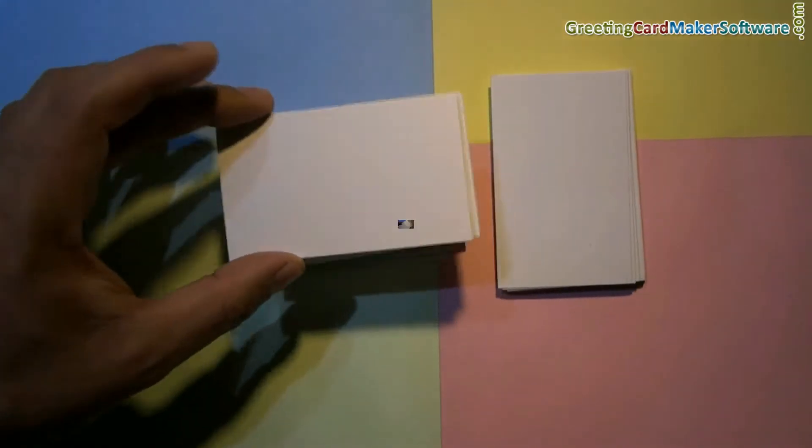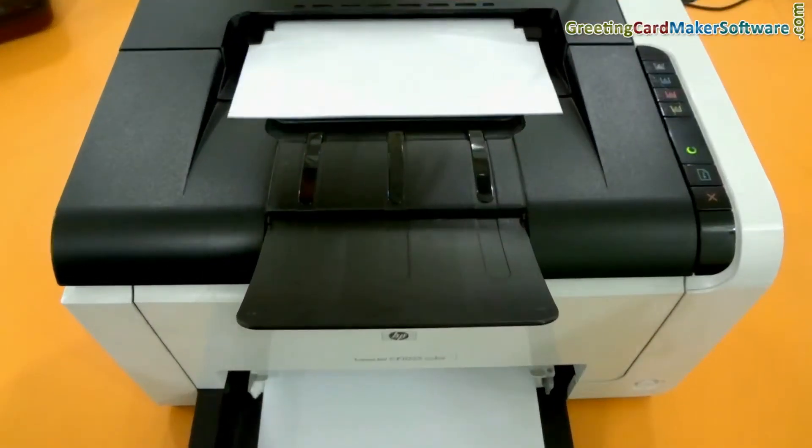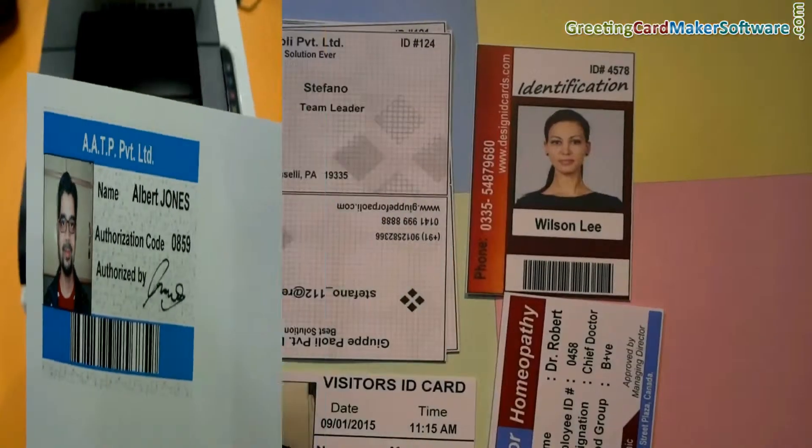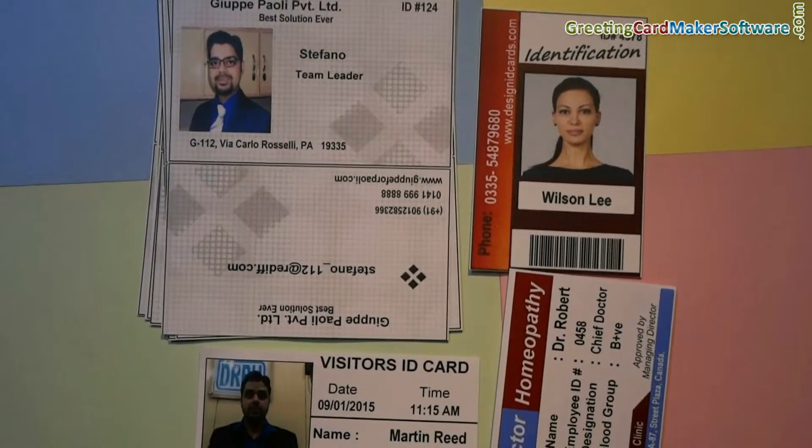The software supports all types of paper, sheets, and printers to print ID cards. You can use your general purpose printer to print ID cards. For trimming ID cards, you have several options.